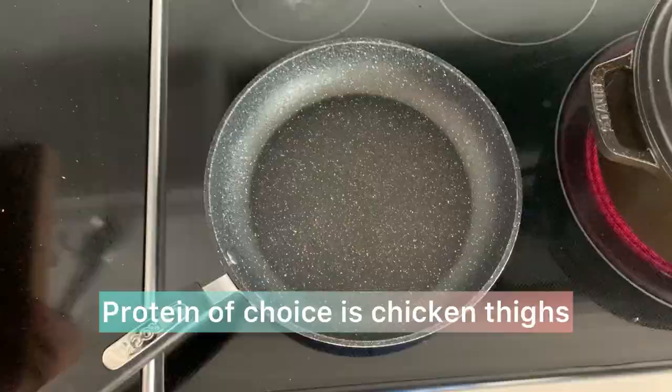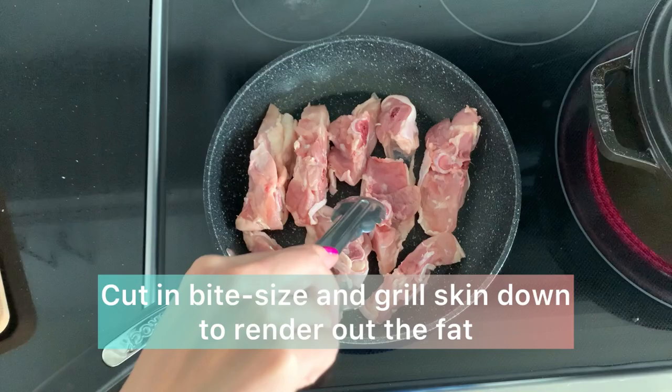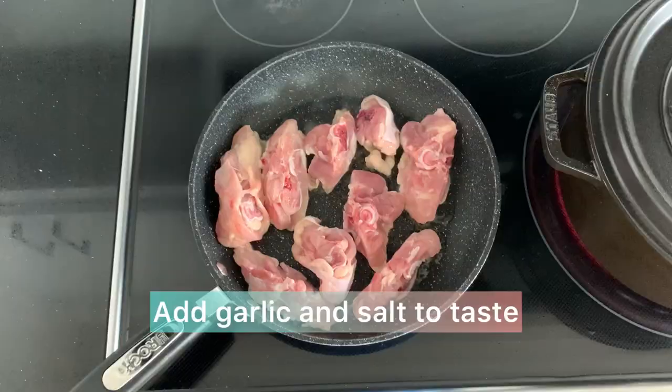The protein of choice for this Chinese herbal soup used as a hot pot crossover is chicken thighs. I'll chop them into bite-sized portions and then grill them skin side down to render down as much fat as possible, get them crispy and bursting with flavor. Add garlic and salt to taste.